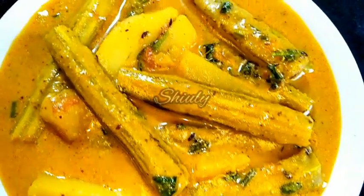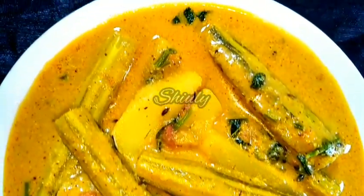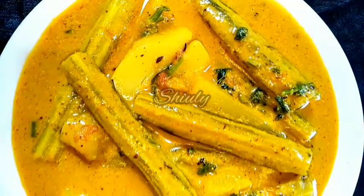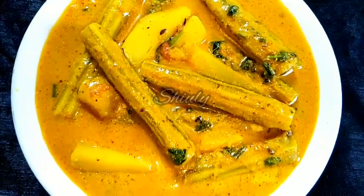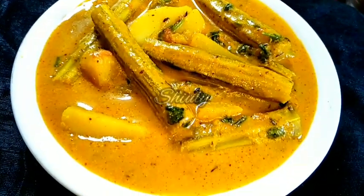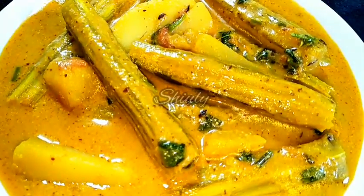Hello guys, here is Shiv Lee and you are welcome to my kitchen. Today I am going to cook potatoes and drumsticks together and the result will be yummy. It's a simple recipe but the result is very delicious. It's a very delicious curry to eat with boiled rice especially. So let's see the recipe.